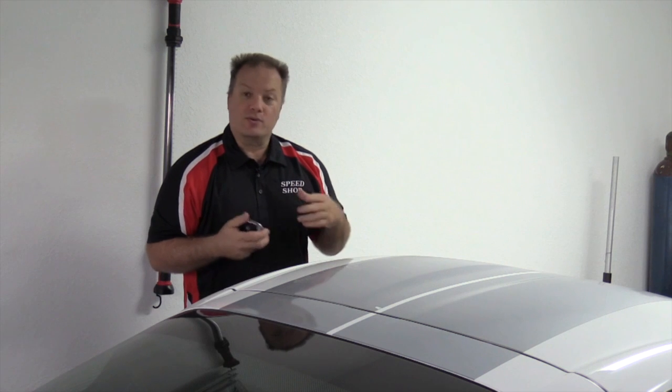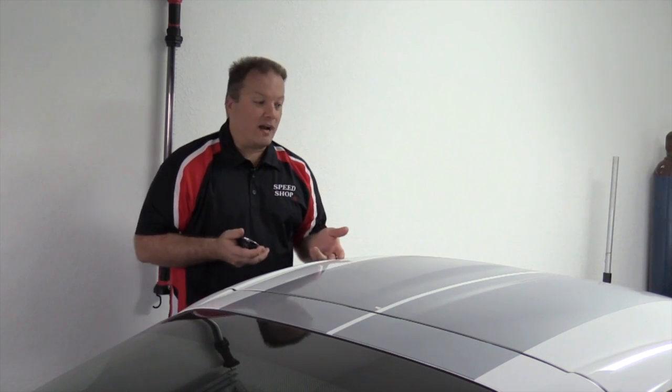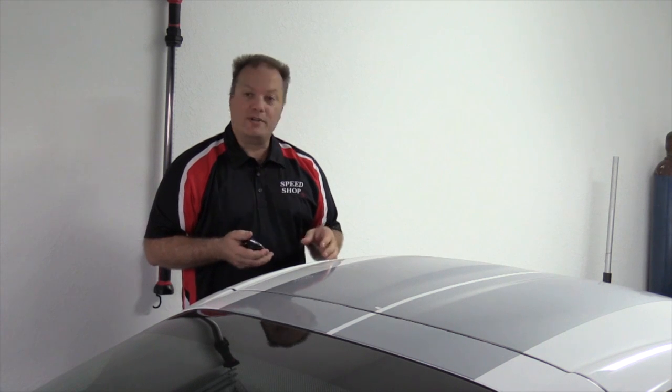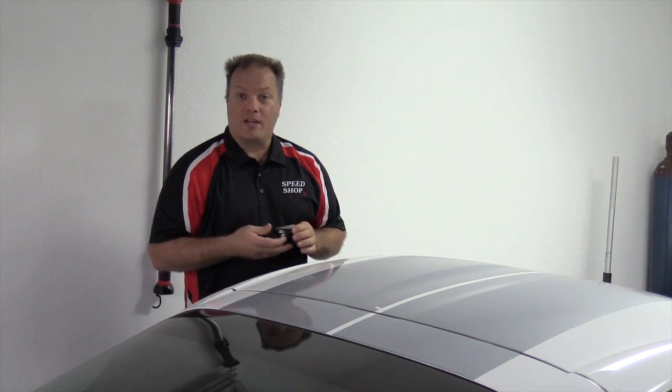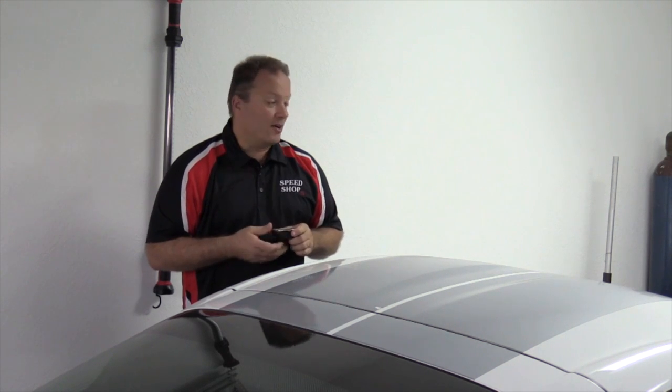We love to be able to take this car and use whatever fuel we like. We obviously have different setups for road racing versus drag racing. Road racing, we run a little bit richer to make sure we've got plenty of fuel in there and the engine's going to last. Drag racing, we can run a little bit leaner to get a little more horsepower.